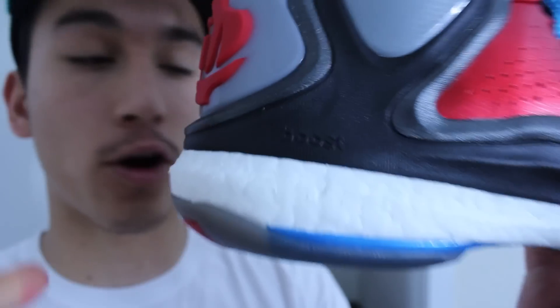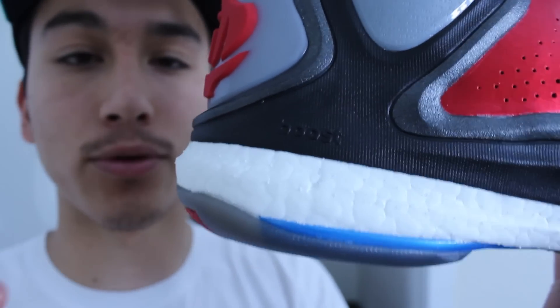It's definitely firmer than what you see on like a pure boost or something like that. When you're just idle, you don't really feel the boost that much. But when you put pressure on the cushion setup, you can feel the boost. It's almost like the boost activates when you're using it. So when you're sprinting, the boost is going to activate. When you're landing, the boost is going to activate. You're definitely going to need to break it in, so give it a couple hours before you start judging the cushion setup. This is the best way to utilize boost full length in a basketball sneaker, and I can't wait to see how it performs on court.